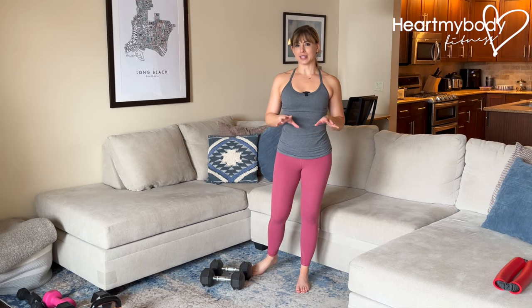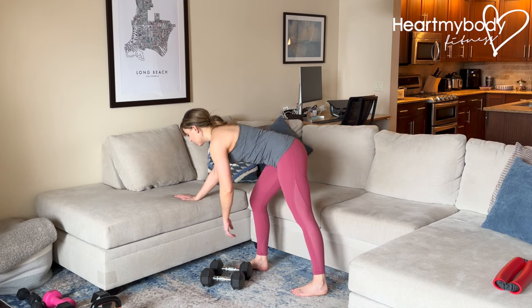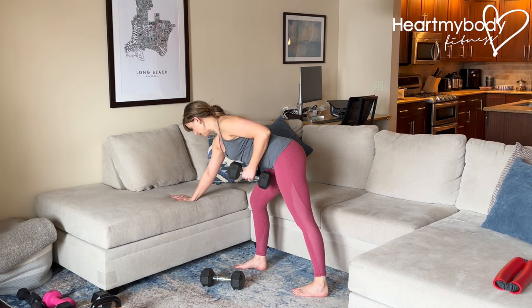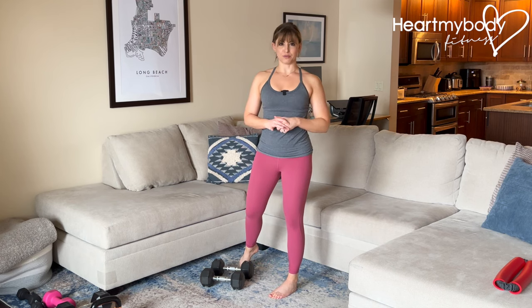Let's talk about the bent over row without any support. Note that you can always come to a supported bent over row where you have your hand on a stable elevated surface and row right here. But for the unsupported version, let's get into the form.